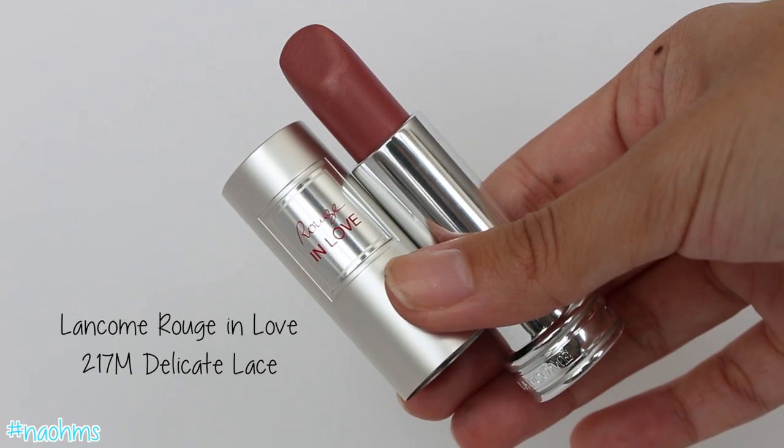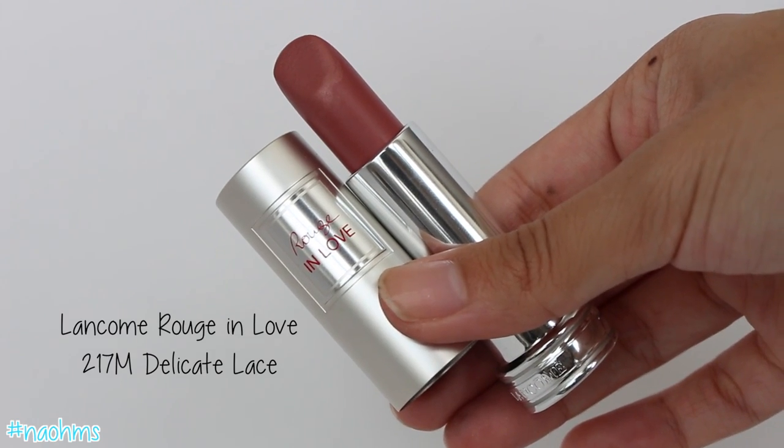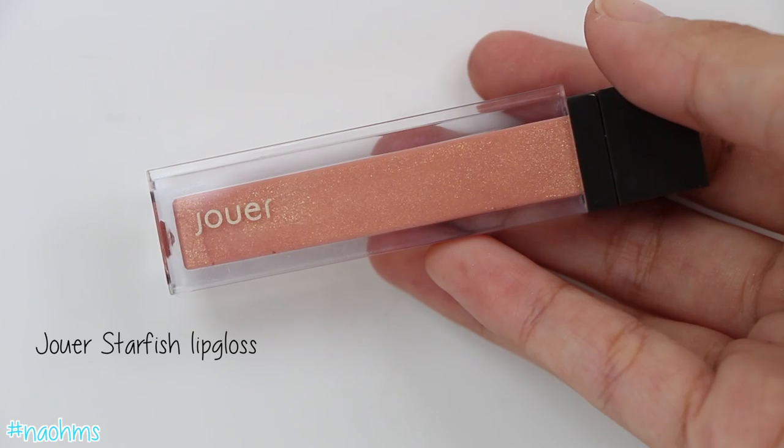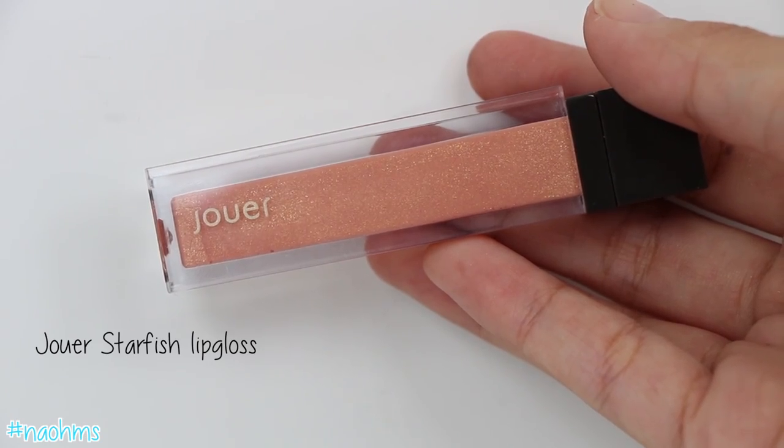For the lips, I decided to go with a My Lips But Better color and I'm using Lancôme's Delicate Lace, which is a Rouge In Love color. And then we're finishing it off with a Jouer lip gloss called Starfish, popping this right in the center.